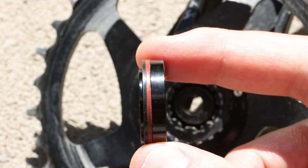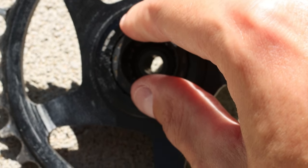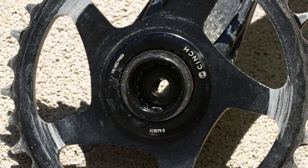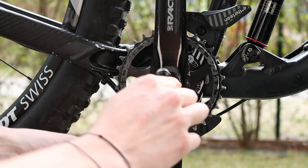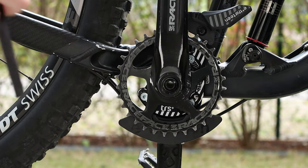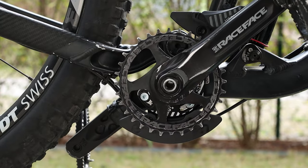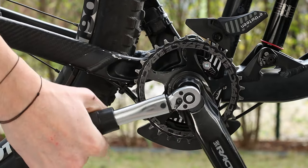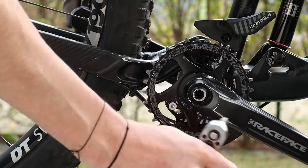Check that the internal ring has the correct orientation as shown in the video. Since I also removed the screw previously for a quick cleaning, put first the 8mm bolt and then the 10mm cover bolt. Finally, tighten the internal bolt at 60 Nm, making sure that the crankset is spinning smoothly.